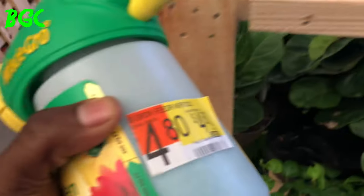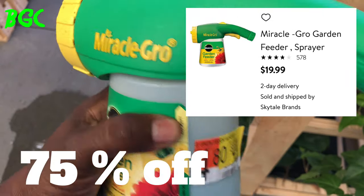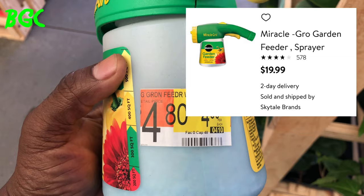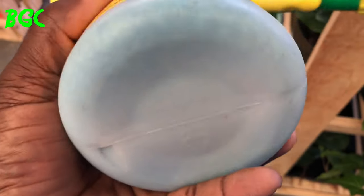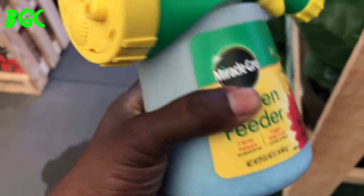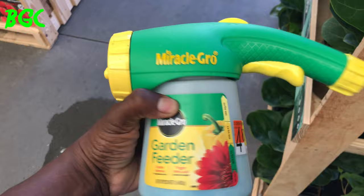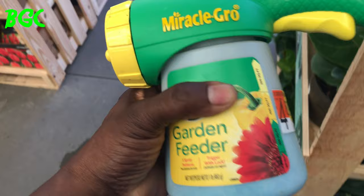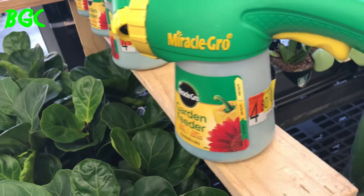Here's another deal — the Miracle-Gro garden feeder. The feeder itself is worth $10, but right now it's half price at $4.80. The crystals won't last forever — just keep them dry — but the garden feeder itself is worth the price alone. Just some of the other deals available in Walmart right now.